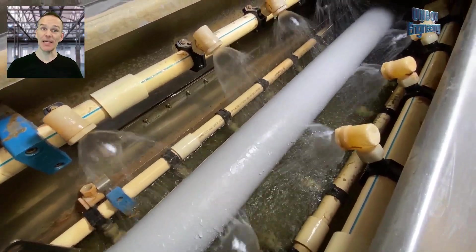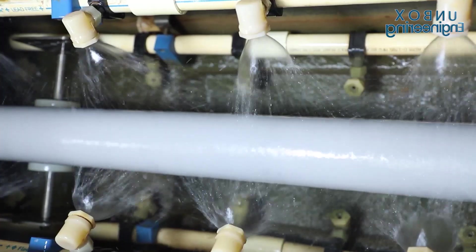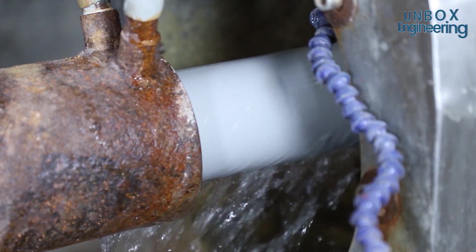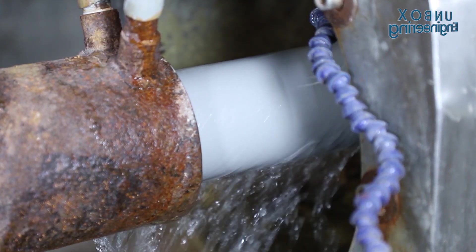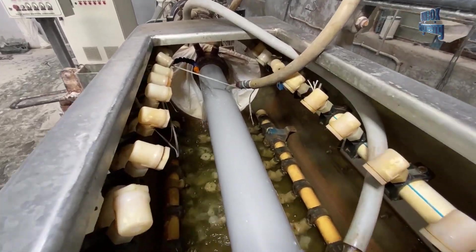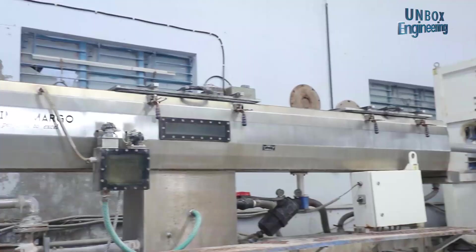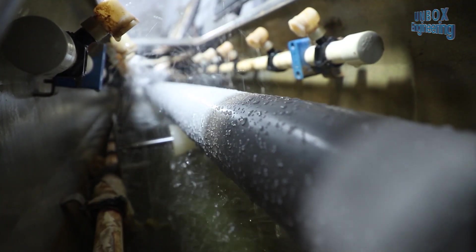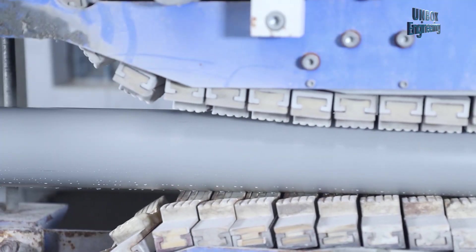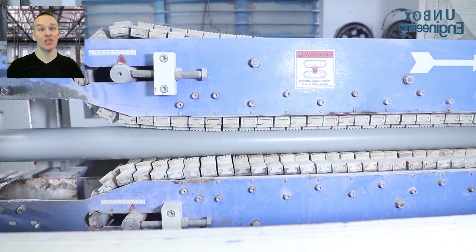The pipes are being cooled. After that, the size and shape of the pipe is maintained by the machine.